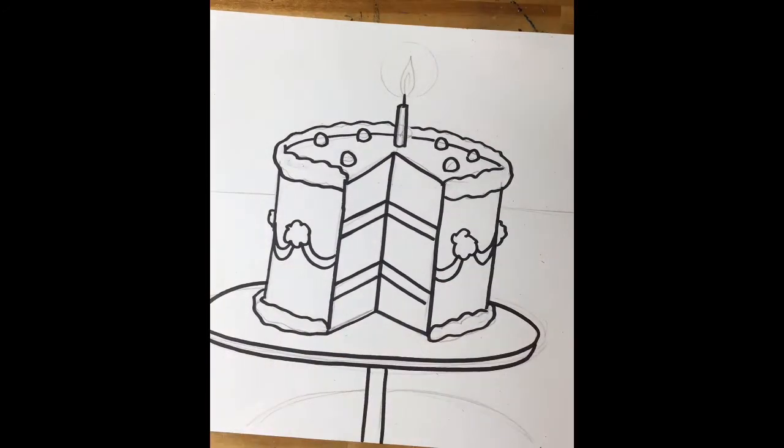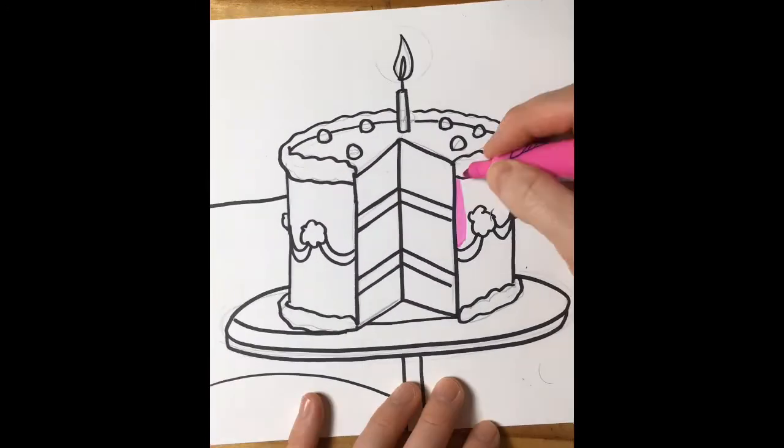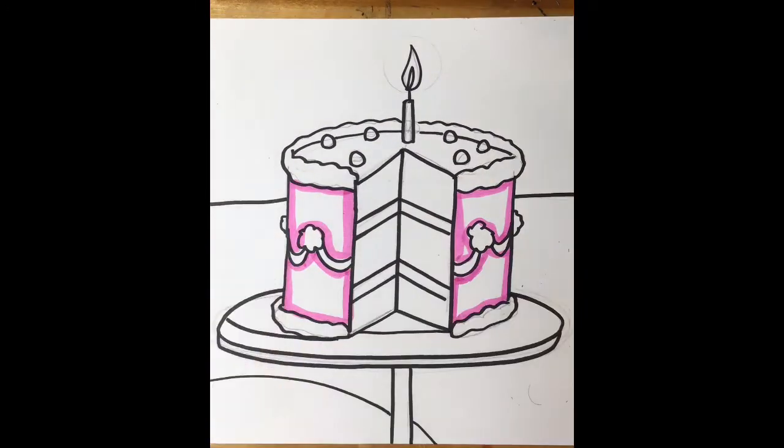Your cake is all drawn. I want you to grab your sharpie and trace over all those pencil lines nice and neat, nice and crisp, and don't forget to erase your pencil lines like I did on this video.